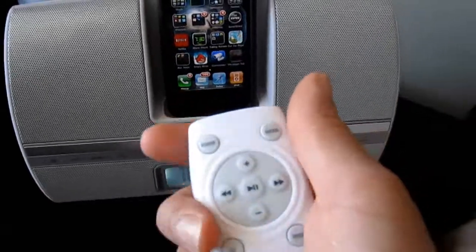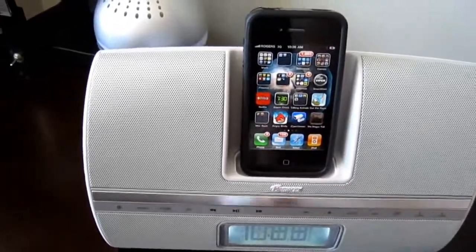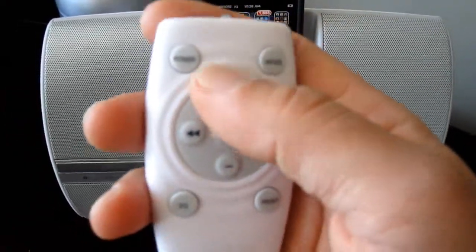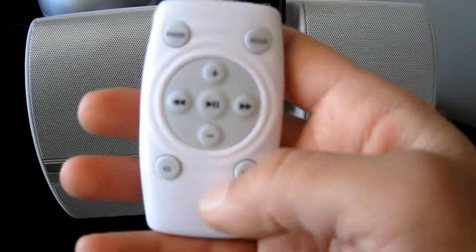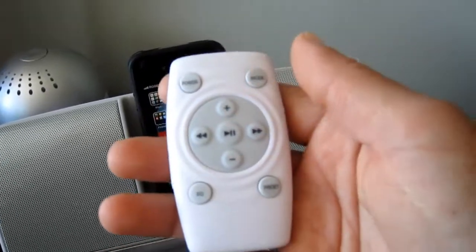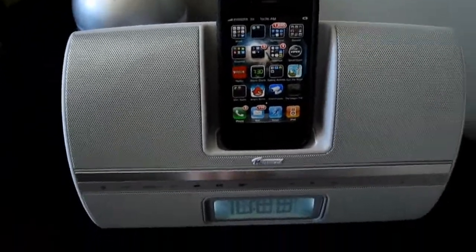It also comes with a remote. I don't really use the remote because I'm right next to the alarm clock — I just reach over and click it — but this is for people using it in their living room and stuff like that. It will work. You've got to keep it in iPod mode and you can use all the functions: power, play, volume up, down, changing songs, and your preset stations.